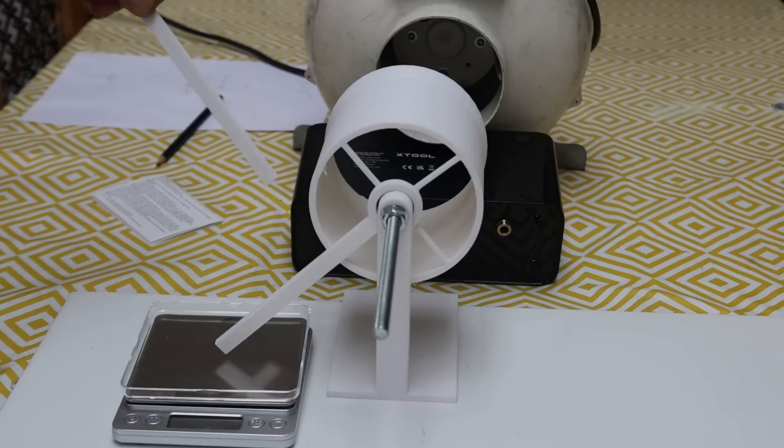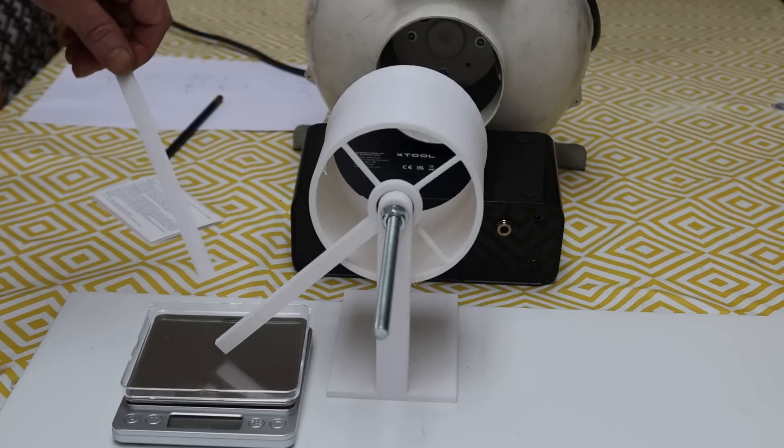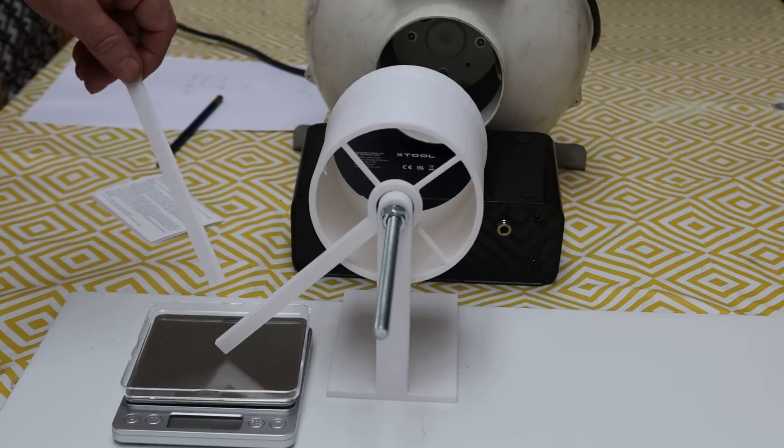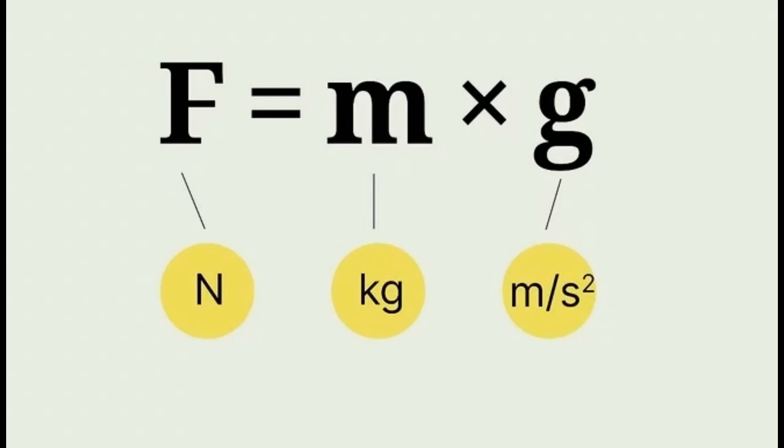The turbine will wobble a bit, so don't just take one reading — take a number of readings and average them. I did it 10 times and took the average. Sometimes the scale won't tare properly, so you subtract the initial weight from the final weight. We got roughly 1.6 grams. To convert to force, take mass in kilograms and multiply by gravity (9.8 m/s²). So: 1.6 × 9.8 ÷ 1000 = roughly 0.016 Newtons — the force applied at the end of the lever arm.